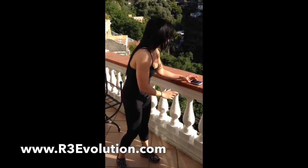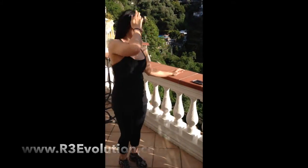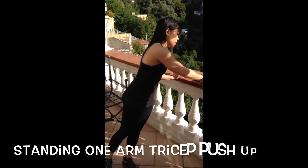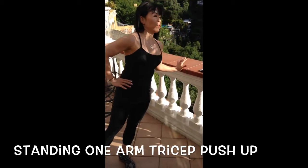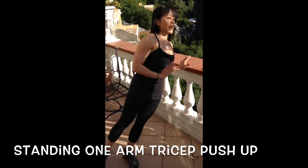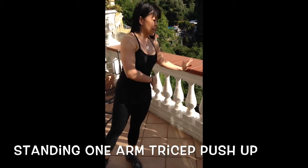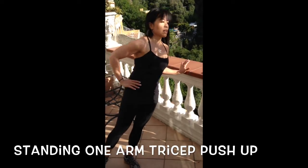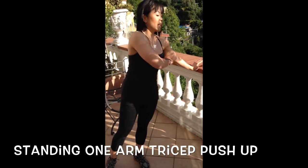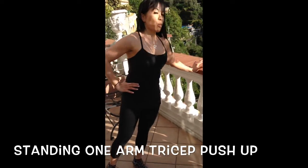Let me start back — alright, here we go. Three, two, and one-arm tricep. Try to keep your body aligned, try not to lead the hip. You want to be a nice straight vertical line. Really feel that tricep if you do it right — elbows pointing towards the floor.